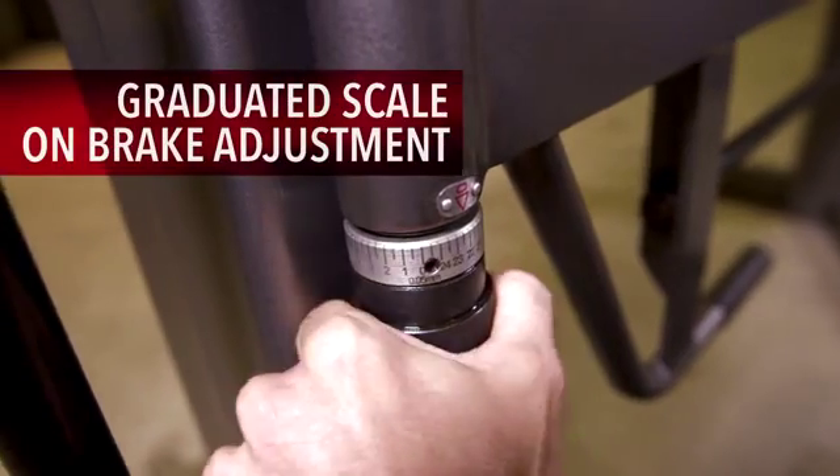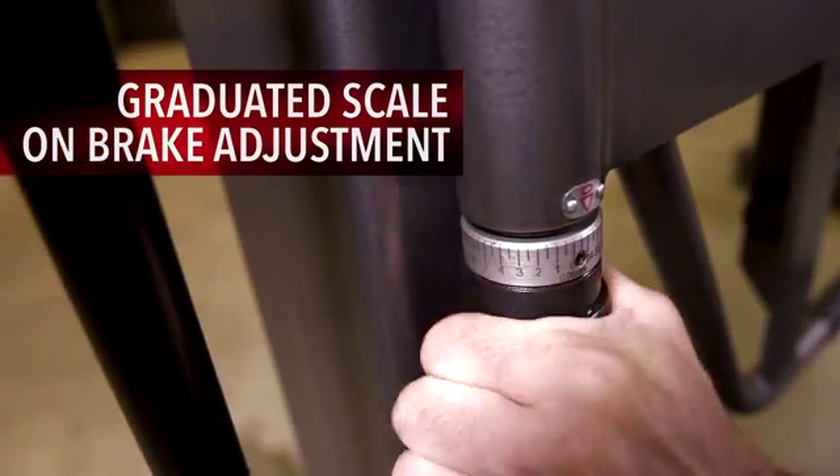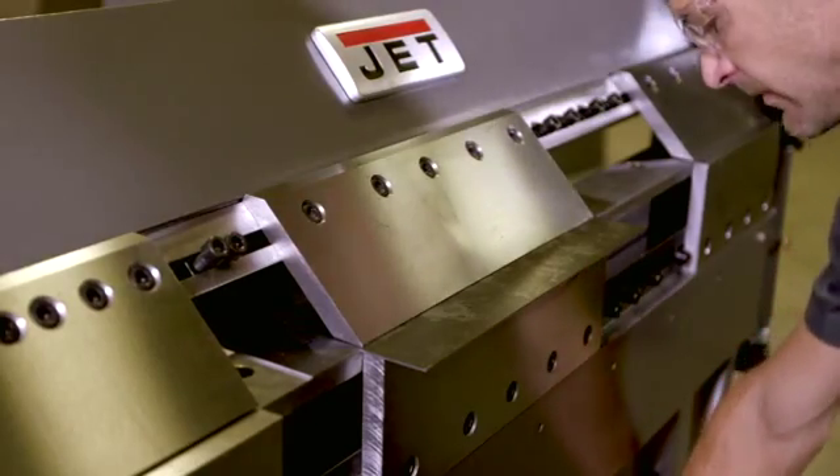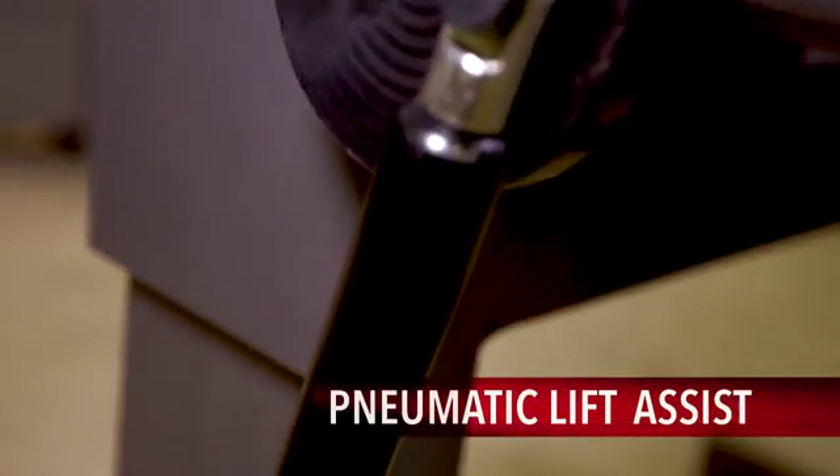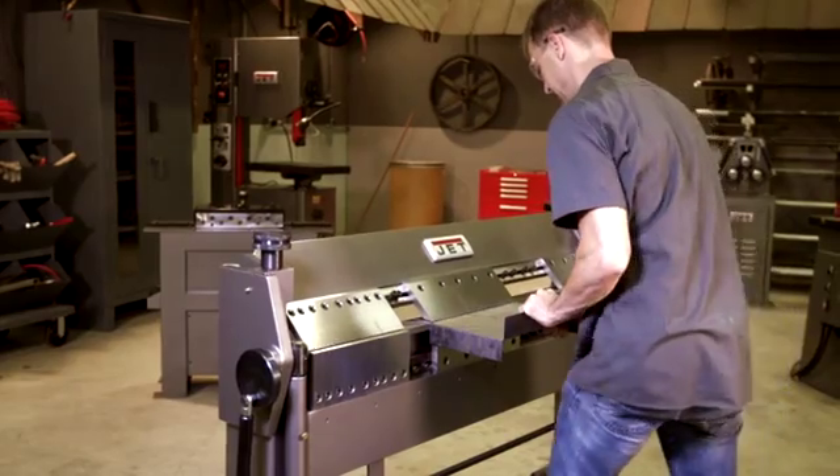Selecting the correct gauge is now at your fingertips — simply adjust the leaf with a twist of the knob. With your workpiece in place, the bending leaf can be easily lifted with the aid of the pneumatic lift assist, reducing operator fatigue.